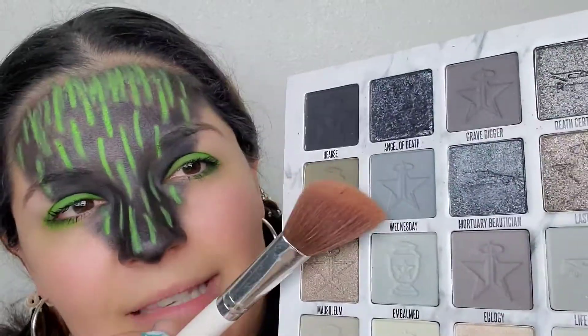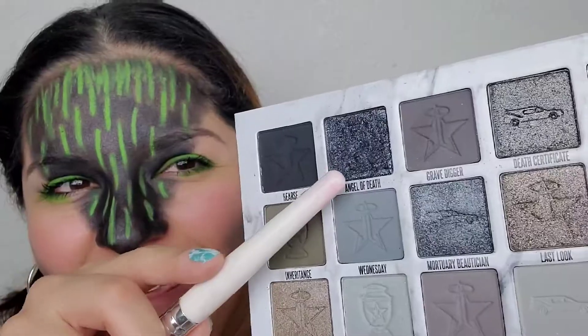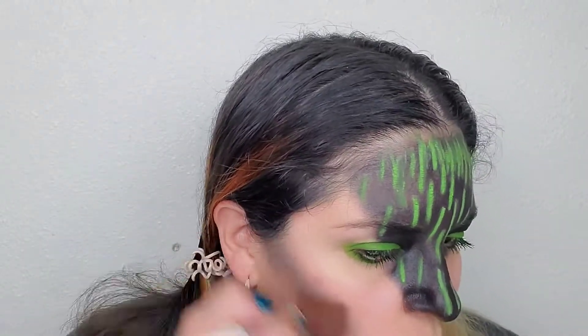For now we're just going to do the contour, and I am going to use the Jeffree Star Cremated palette. What I want to do — because I'm going for a little bit of a coating robotic effect — is have very chiseled cheekbones. I think that is much better, a little bit more robotic.